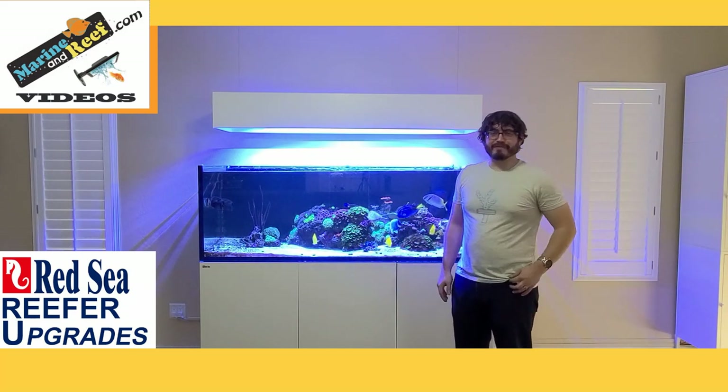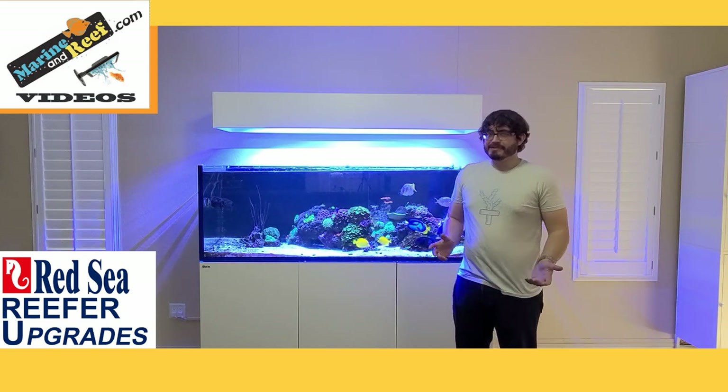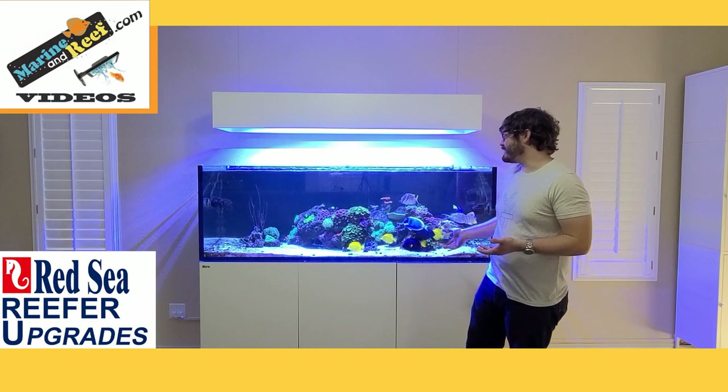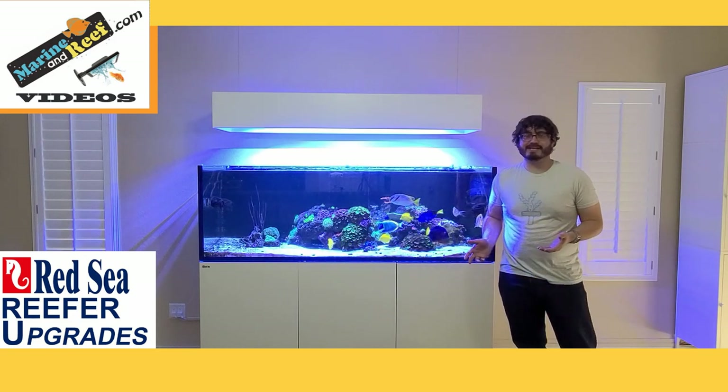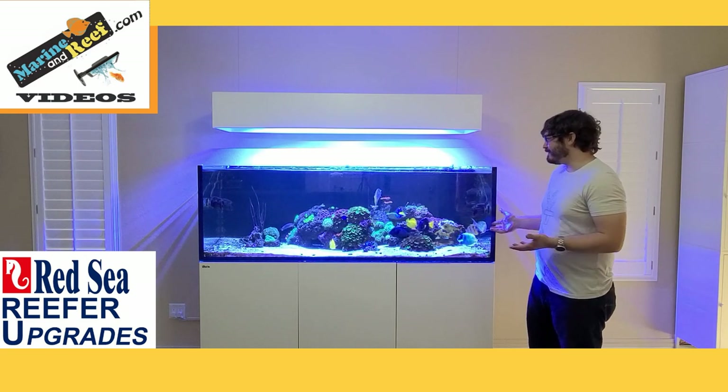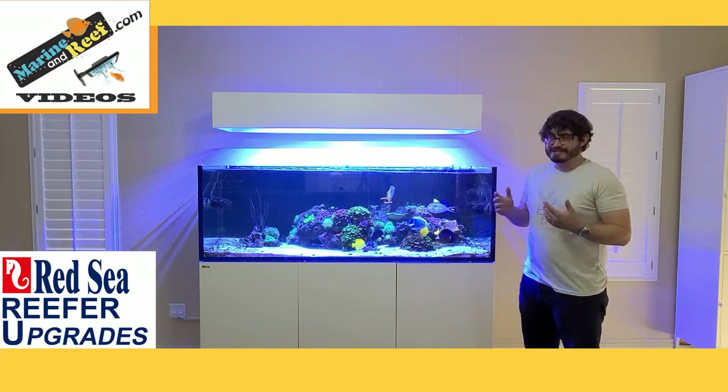Hello everybody, this is Jaren from Marineandreef.com. Today you're joining me in front of my home aquarium, which is this Red Sea Reefer 750 XXL. I've had this tank for a little over a year now, got some fish in it, got some corals in it — it's a lot of fun.